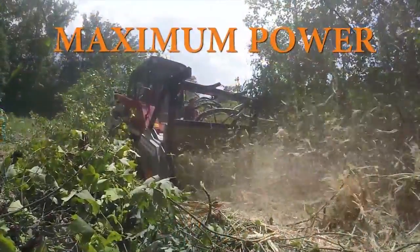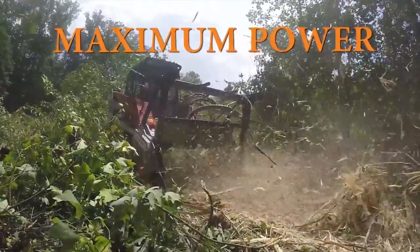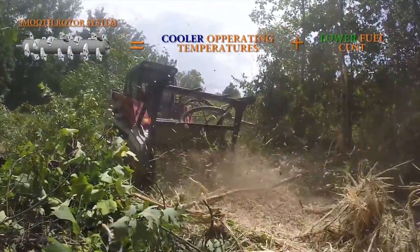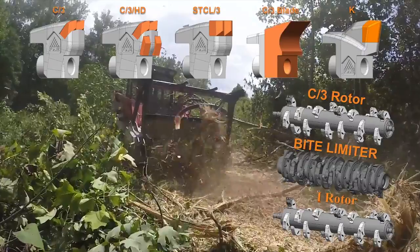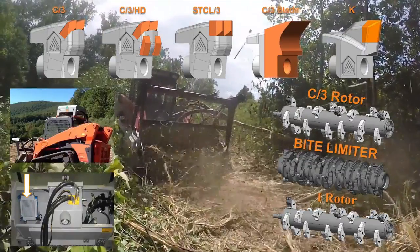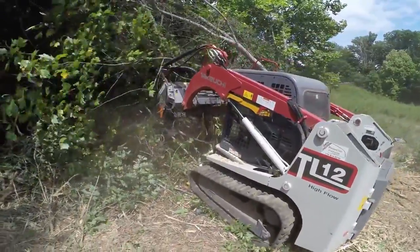This means maximum power is applied to each tooth and not dispersed across multiple teeth when cutting into heavy material. By using our smooth rotor system there is less resistance on the drum, which reduces operating temperatures and lowers fuel consumption. With five available tooth options, three styles of rotors, and two cooler options to choose from, FAE offers the most comprehensive and flexible mulching package for any skid steer operating in any environment.